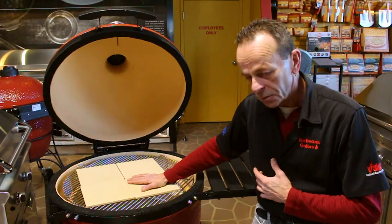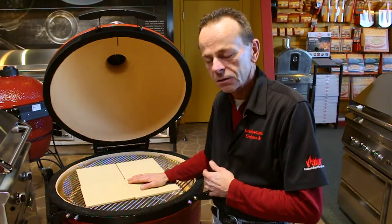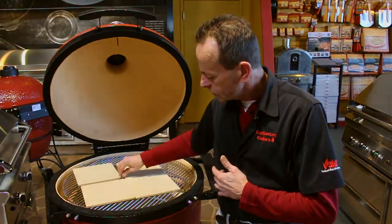So for the entertainer, the pizza party fanatic on your list, the four-set of Pizzacraft pizza stones is the perfect gift.